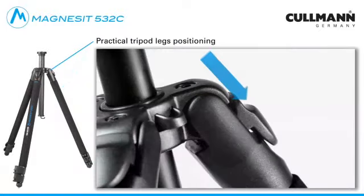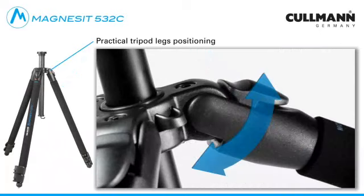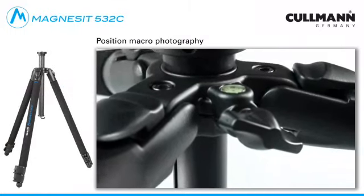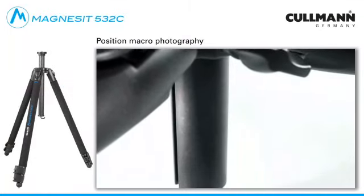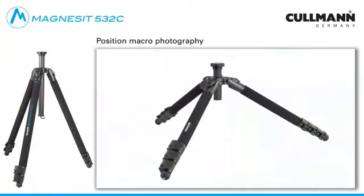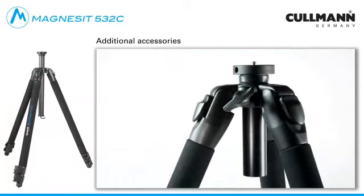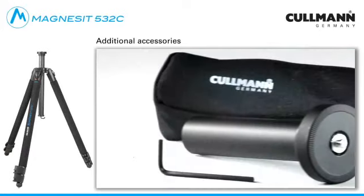The tripod leg can be quickly and simply adjusted to four different positions by just pressing down the adjustment button. The tripod can be brought to a particularly low position, especially for macro shooting. For this purpose, you must simply replace the long center column or the monopod with the short one, which you will find in the accessory bag.